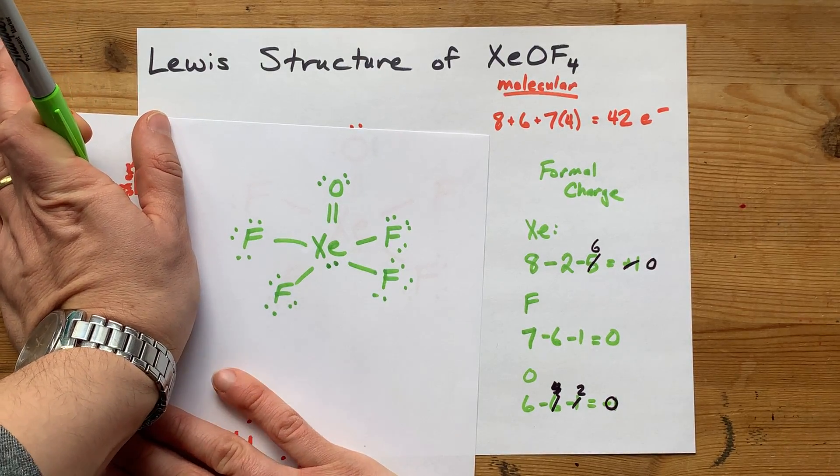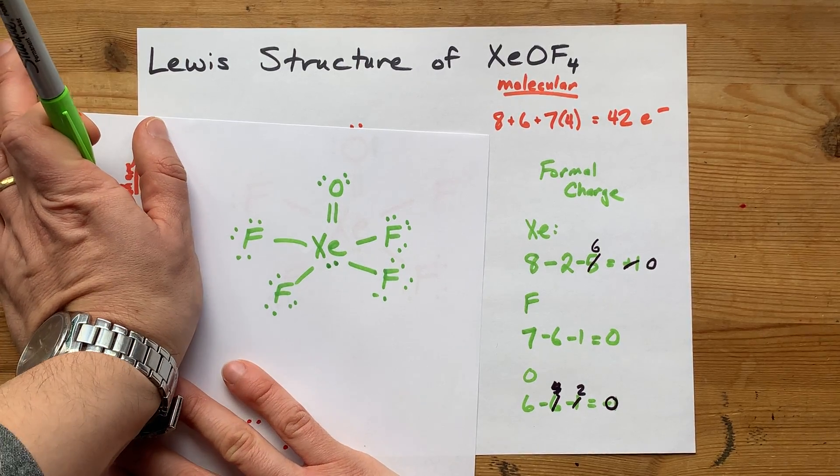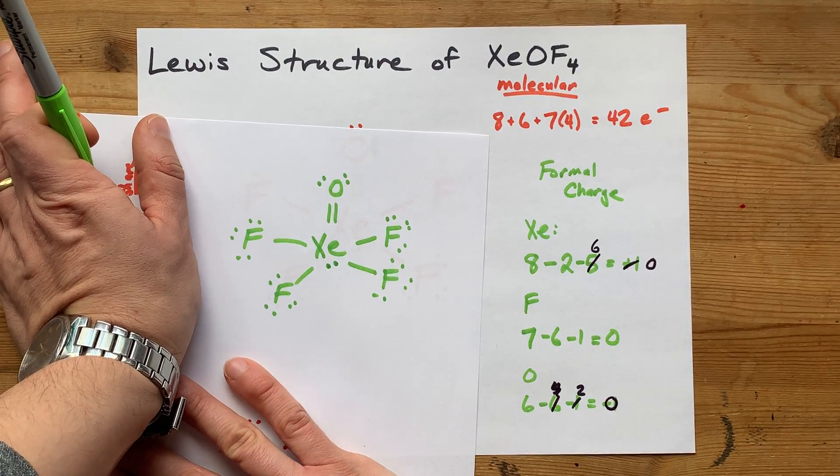Congratulations — you drew the Lewis structure of what I consider to be one of the most challenging structures you can ask for. Sure, you did it with my help, but you did it. I'm proud of you, and best of luck.